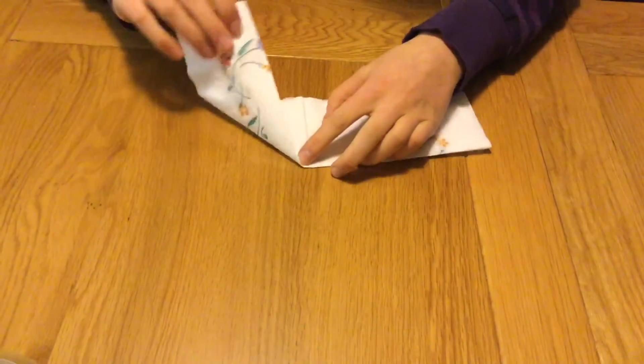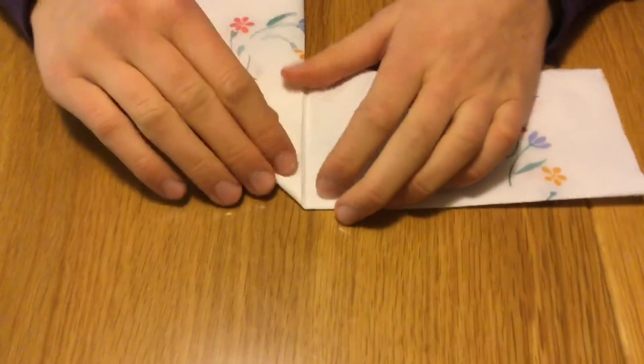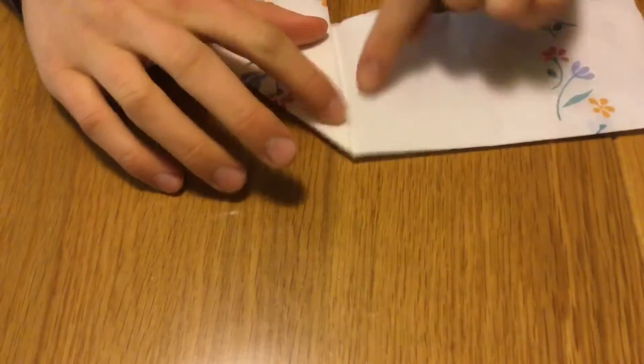You want to take the top edge of your napkin and fold it down the center crease. You want to repeat this on the other side.